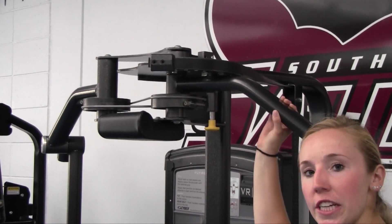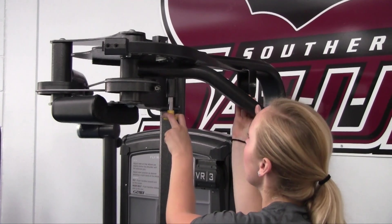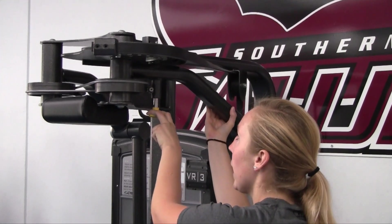So to use this same machine for your rear delts, you're going to pull this knob again and adjust it up to eight.